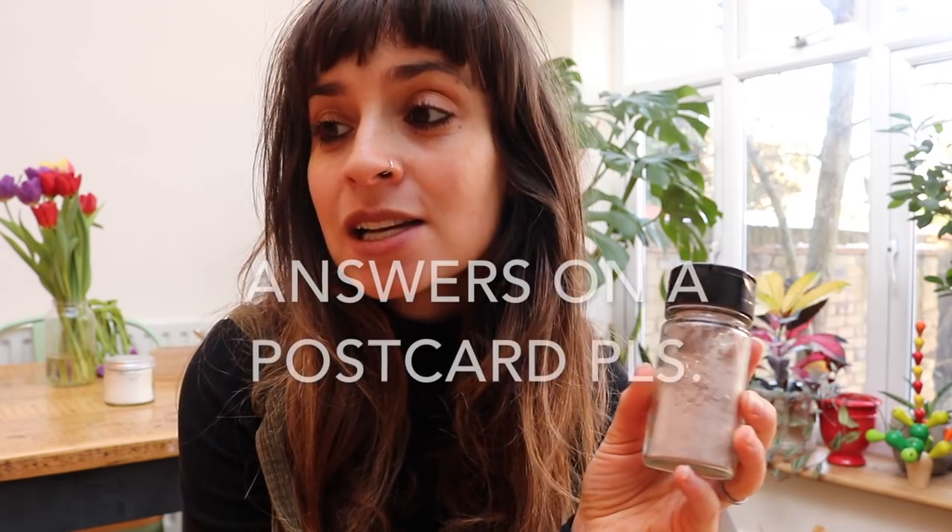I should have mentioned as well that the cocoa powder is just because I'm brunette — it obviously disguises the color of the white cornstarch. But if you're blonde you don't really need any cocoa powder, and if you're ginger or a redhead then I would suggest something different.